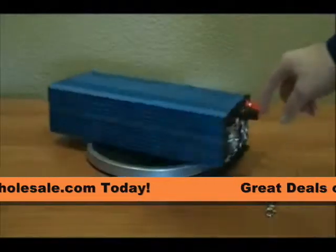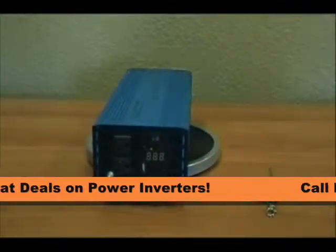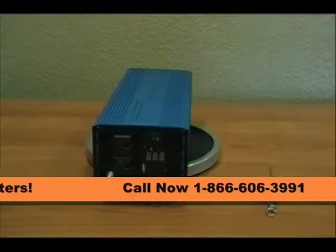This particular unit is a 12 volt input. It's also available in 24 and 48 volts.